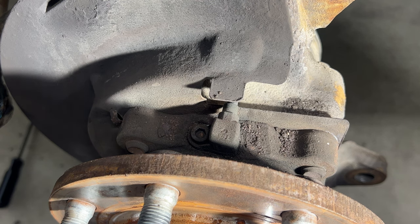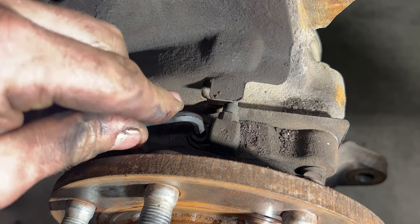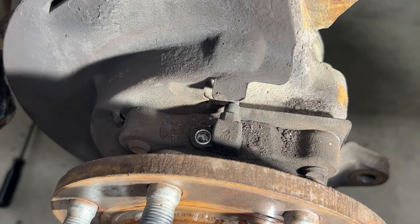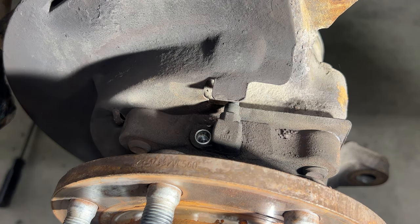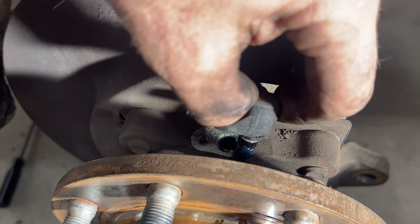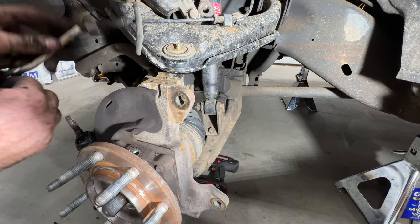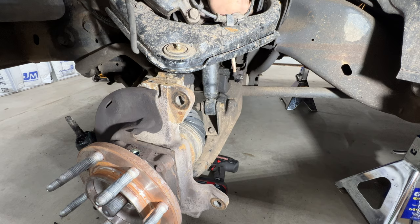Grab a 5-millimeter Allen and remove the ABS sensor. Get it broken free and twist it out. Blow out any dust so none of it gets in there. Pull that out and feed the line through, then tuck it away out of the way.